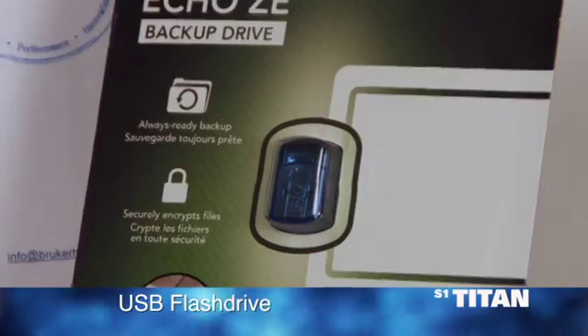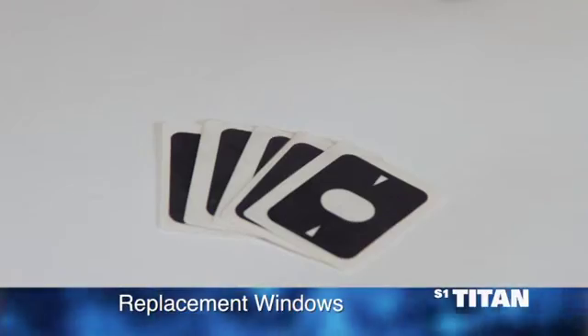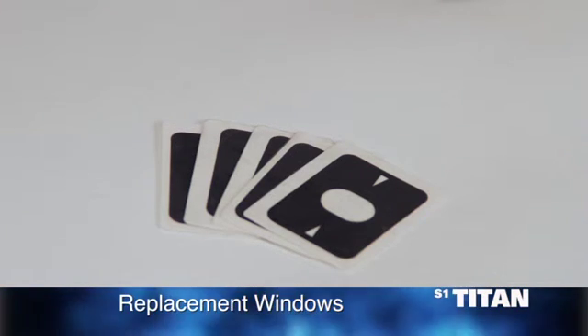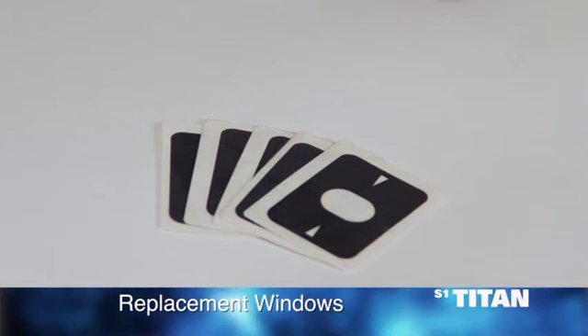A USB flash drive, which is used to transfer data from the analyzer to a PC. A kit of five replacement windows for the analyzer. These protect the analyzer from dirt and contamination. Additional windows can be ordered from Bruker.